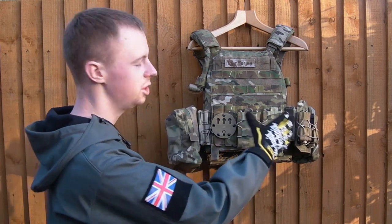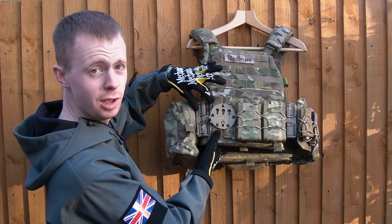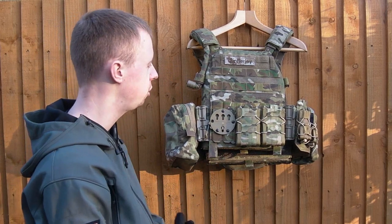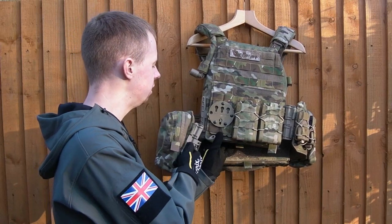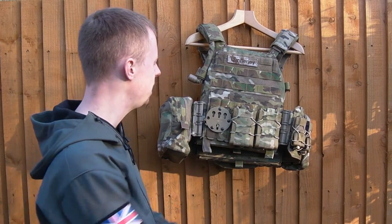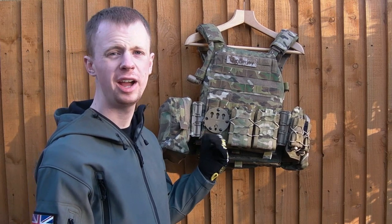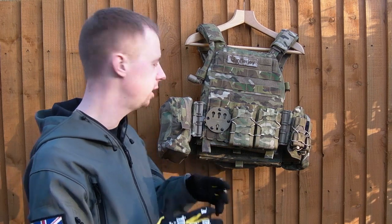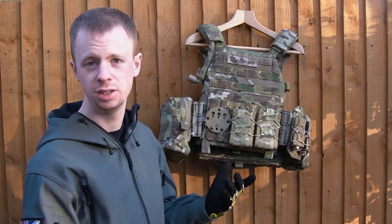The only disadvantage to this cummerbund, in my opinion, is that you do lose this area here for attachment of pouches. So if you wanted to run mags straight here you'd have to move them a bit further back around, and that's simply an unavoidable fact — the Fur Spear tubes have to go there. It takes off maybe one column's worth of PALS mounting real estate, so if that was absolutely essential to you and having the option of donning and doffing the plate carrier super fast isn't so important, then maybe this wouldn't be the way to go, but overall I think it's the better option.